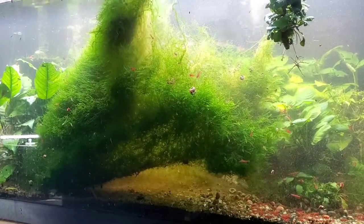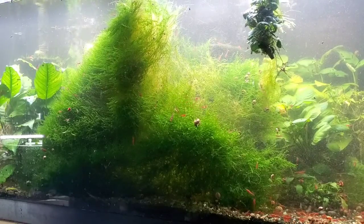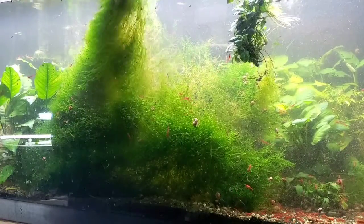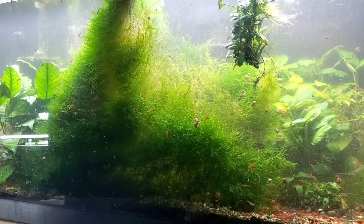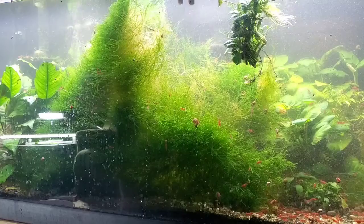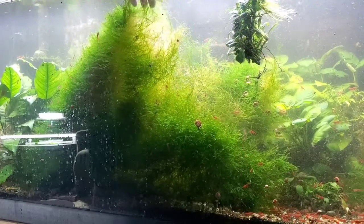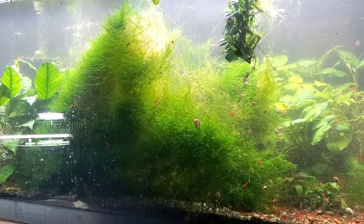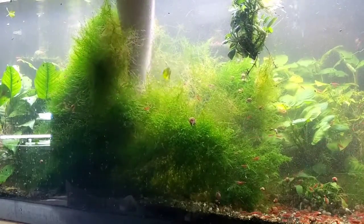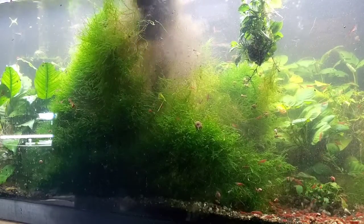I may have to end up vacuuming underneath this because who knows what we're left with under here. It's gonna look dull for a few months, then probably by the time fall hits this is gonna look pretty sweet again. There's some stuff down at the bottom - that's what's down there - oh my god, that's covered in shrimp too!